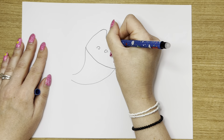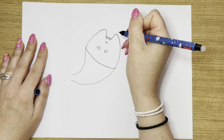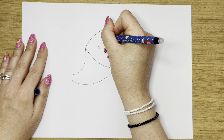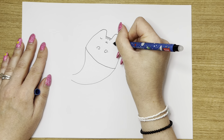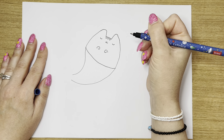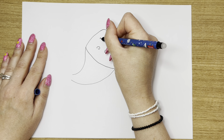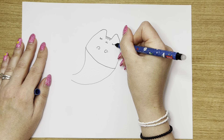Then we've got her little mouth — two little flicks just like that. Then what we're going to do is her eyes, and her eyes are going to be closed today. So I'm going to do one little line like this and one little line like this. Then eyelashes — we're going to do one, two, three on each side.